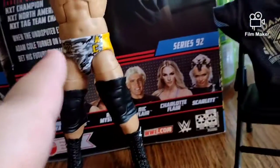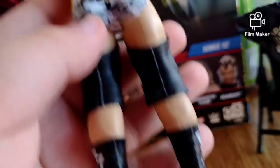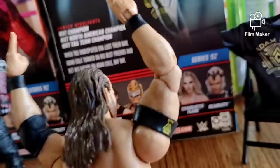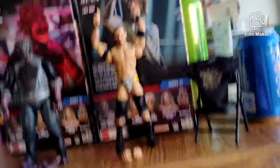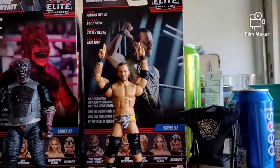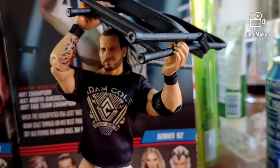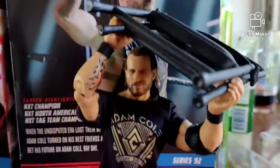This is the chase variant - Adam Cole. Here's the side, the back, the other side. Let me put every other accessory on - swap the hands and stuff, you know how it is. And that's a figure review.